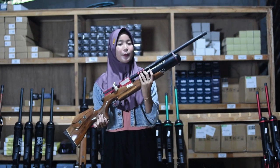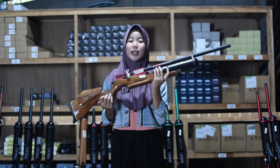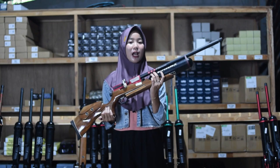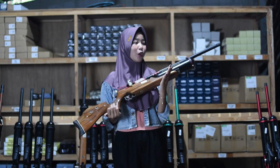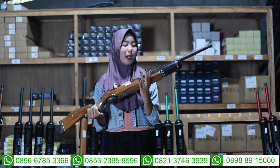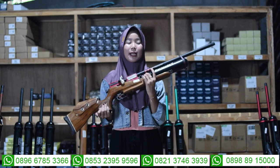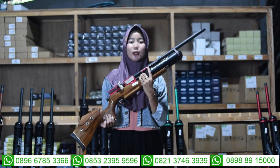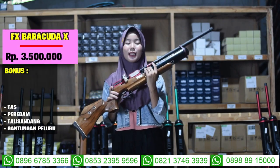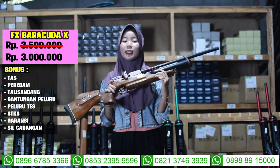For the bagian laras, there is a bagian penutupan laras as well as variation. For the bagian tabung, there is a tabung V6500cc. For the price of the senapan angin efek Barakuda, for the price of 3 juta.